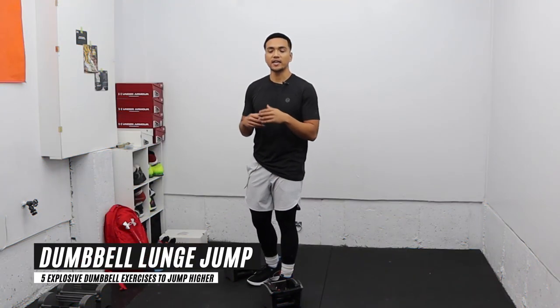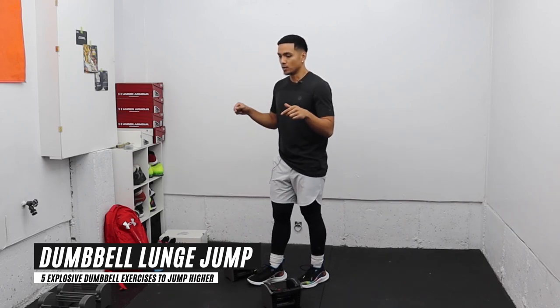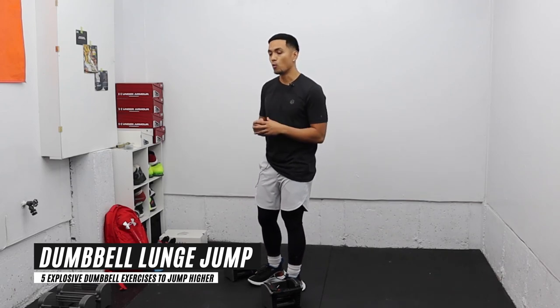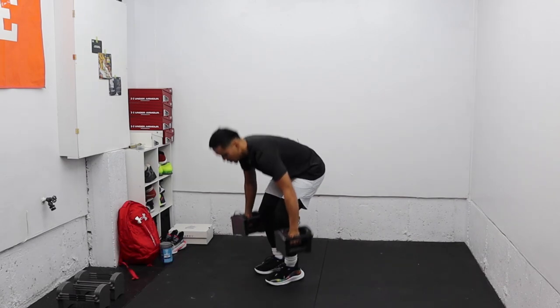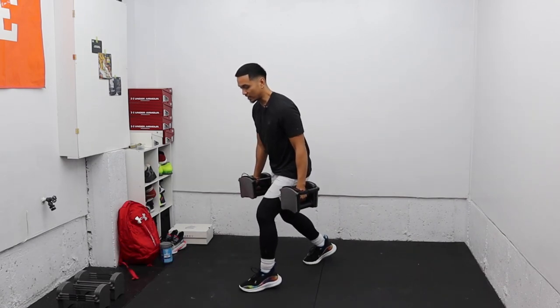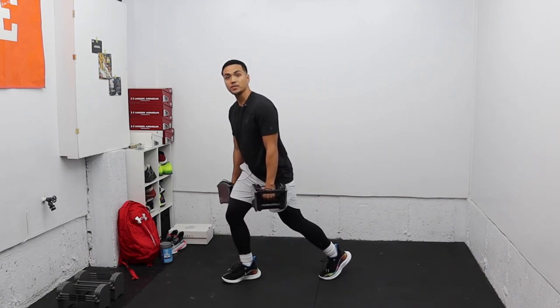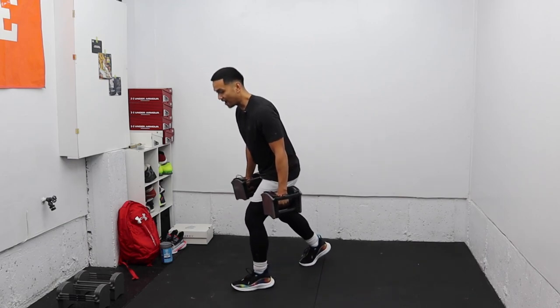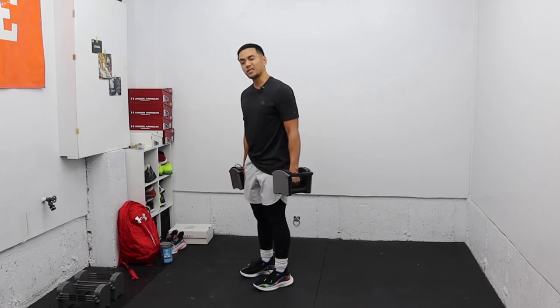The fifth exercise is a dumbbell scissor jump, also called a dumbbell split jump. This is a really advanced exercise — you don't need to go too heavy. You start in the split position, jump, and instead of landing in the opposite split stance, you land back on the same side you started from.